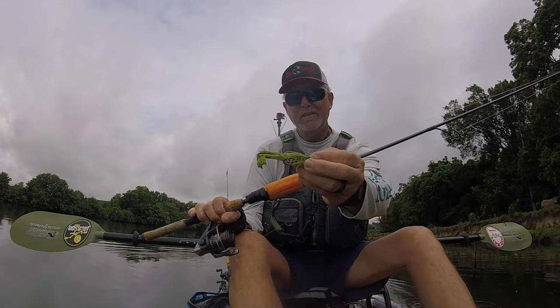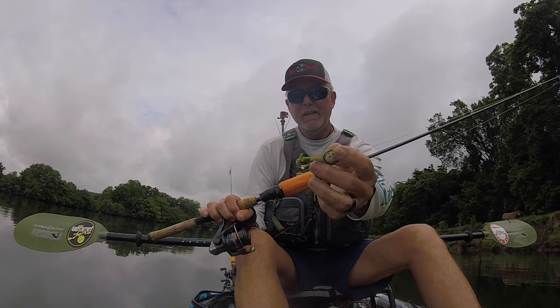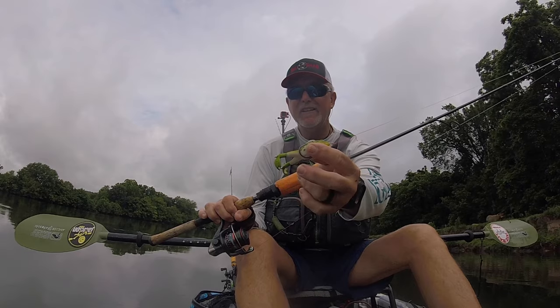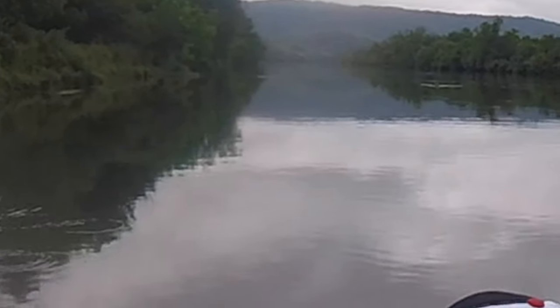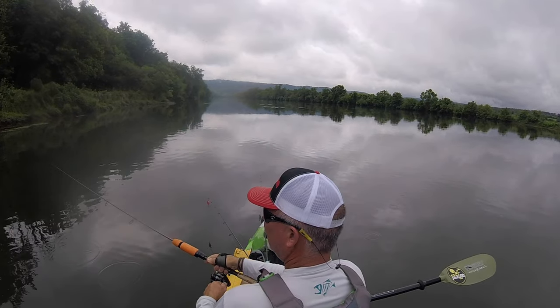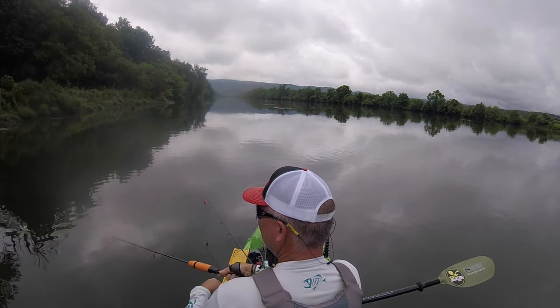The bait I'm going to try is a little topwater frog from the same company. It's got a nice frog hook, a soft-bodied frog, and two props for feet. We'll see how it does here on the river. Oh gosh — there's one right off the bat! Really good action on the river.